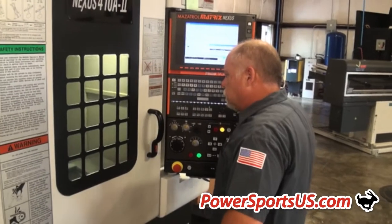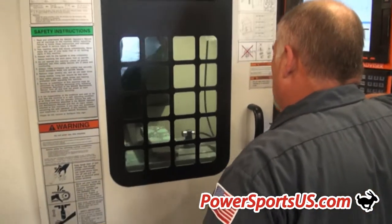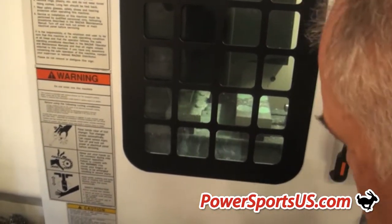Our Techmount motorcycle mounts are crafted using aircraft grade billet aluminum. Because of this, our mounts are the most secure and attractive mounts in the industry and have a lifetime warranty.